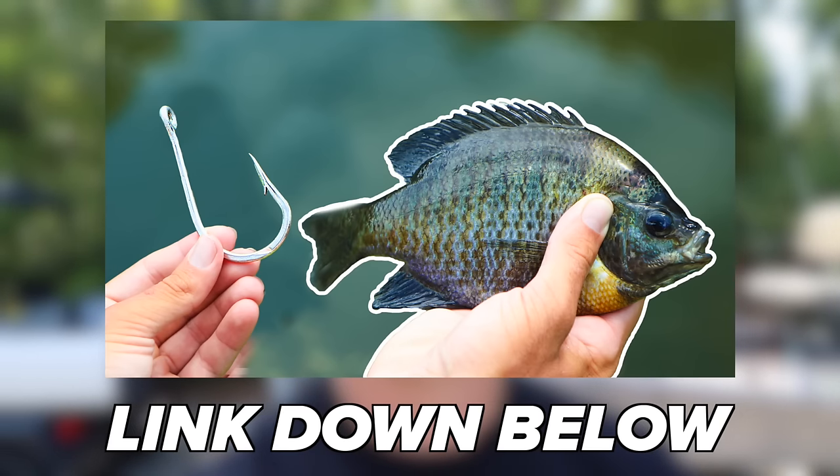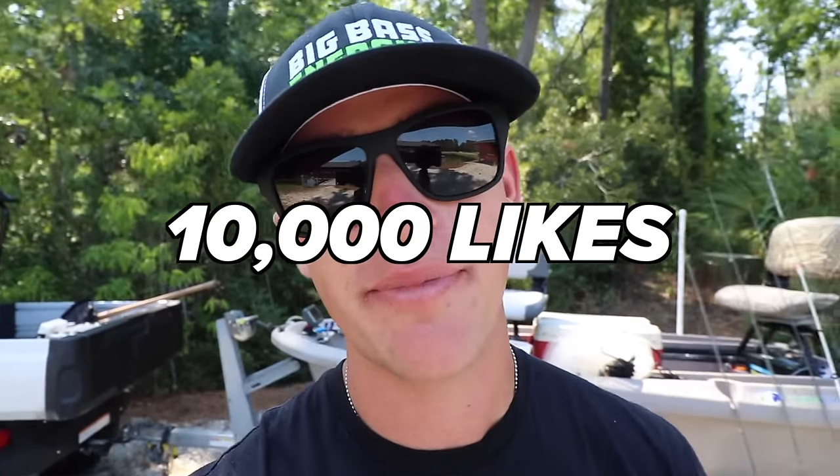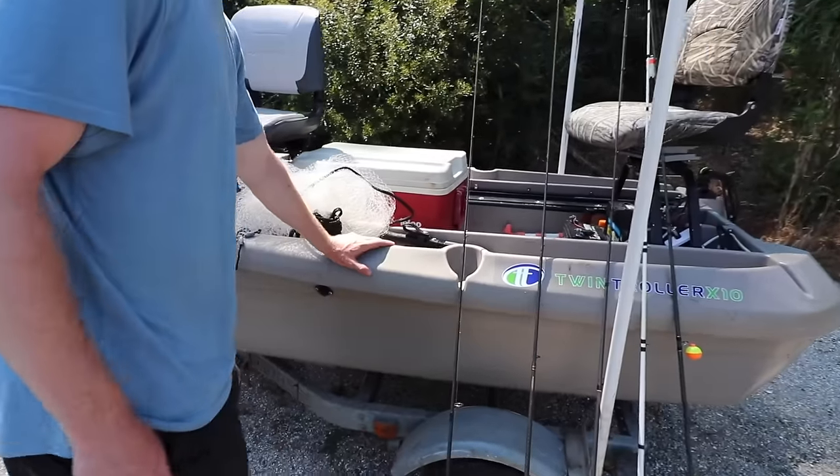I'm so excited about it. You guys loved the last live bait video — if you haven't watched it, go check it out. If you want to see another live bait video, get this video to 10,000 likes and we'll pop out another one. Let's go ahead and show you guys what we're working with today. We have the old Jon boat right here.